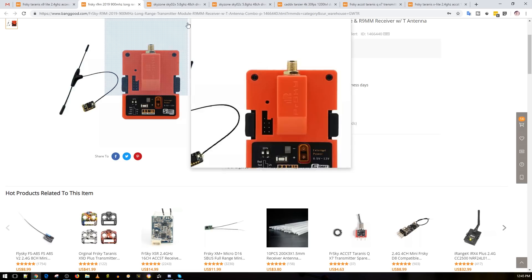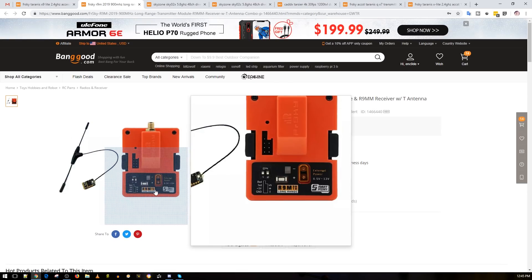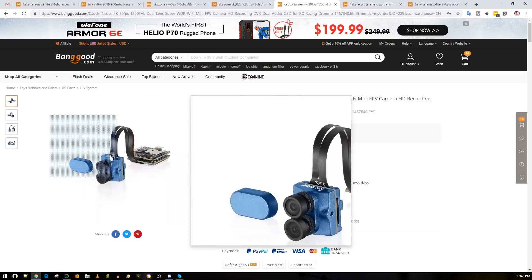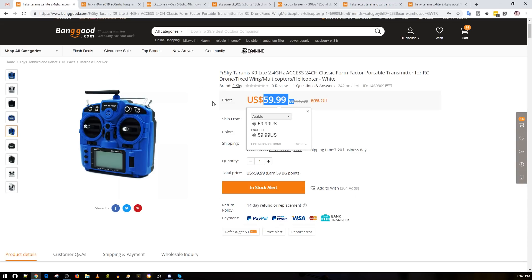We also have the FrSky R9M 2019 — it's carrying that 2019 badge. And then we have the new Sky Zone, careful not to say 03 — these are the Sky Zone 02s, so this is kind of a revision of their previous model. We'll come back to that as well. And then there's this new camera from Caddx, which I'll explain what I think it's aimed for.